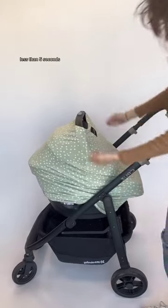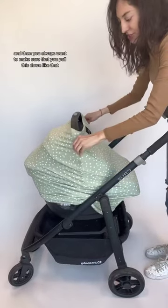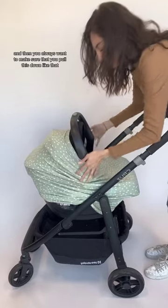Boom, boom, boom. Less than five seconds, and then you always want to make sure that you pull this down like that, and that's it.